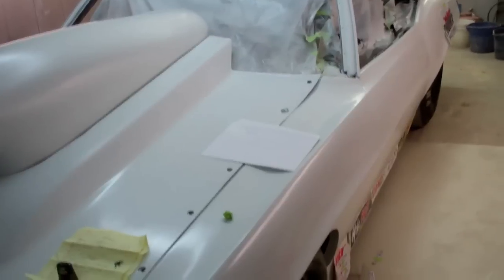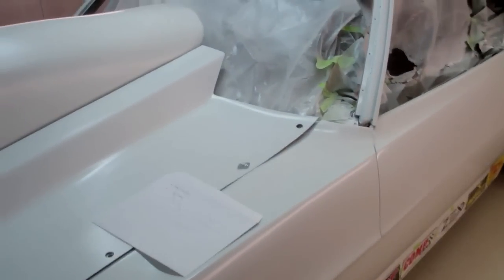Well, here's project 470, quite a different state than the last time we saw it.